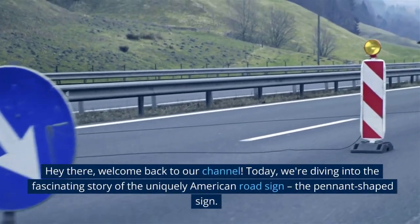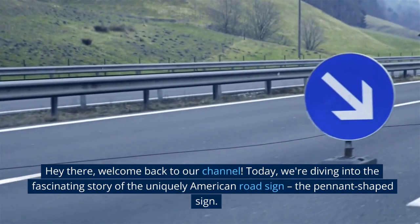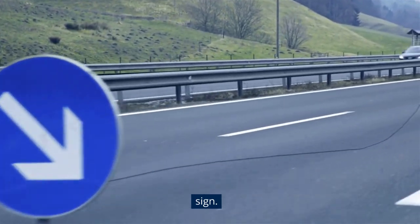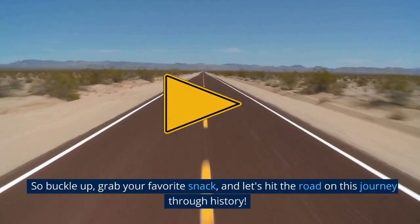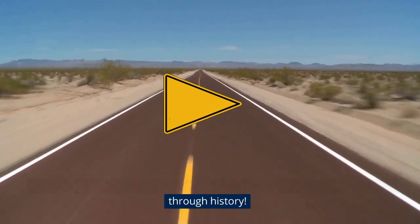Hey there, welcome back to our channel. Today, we're diving into the fascinating story of the uniquely American road sign, the pennant-shaped sign. So buckle up, grab your favorite snack, and let's hit the road on this journey through history.